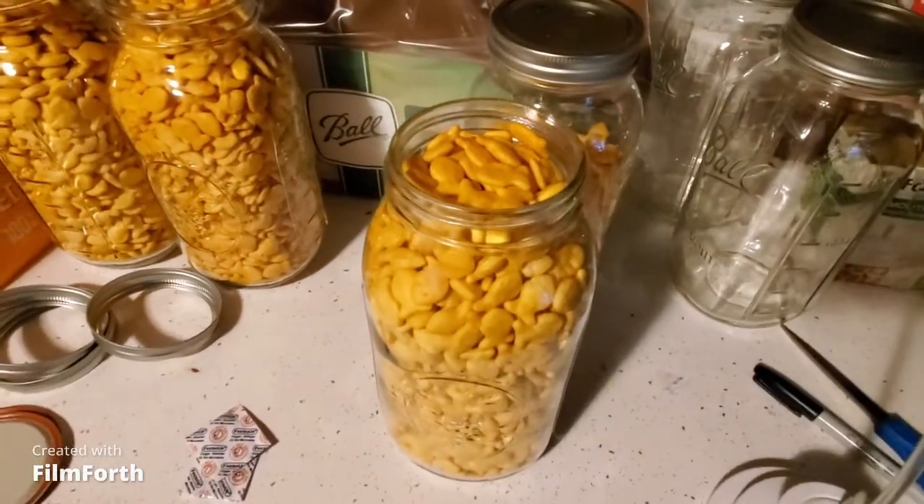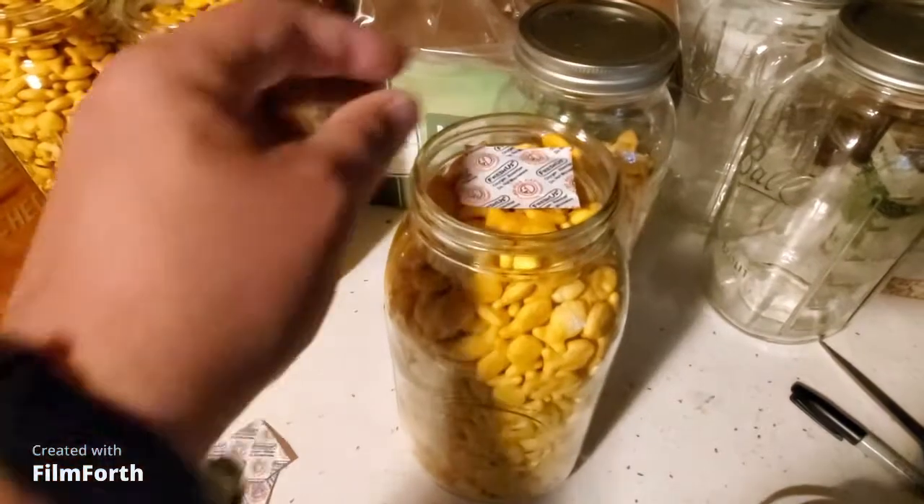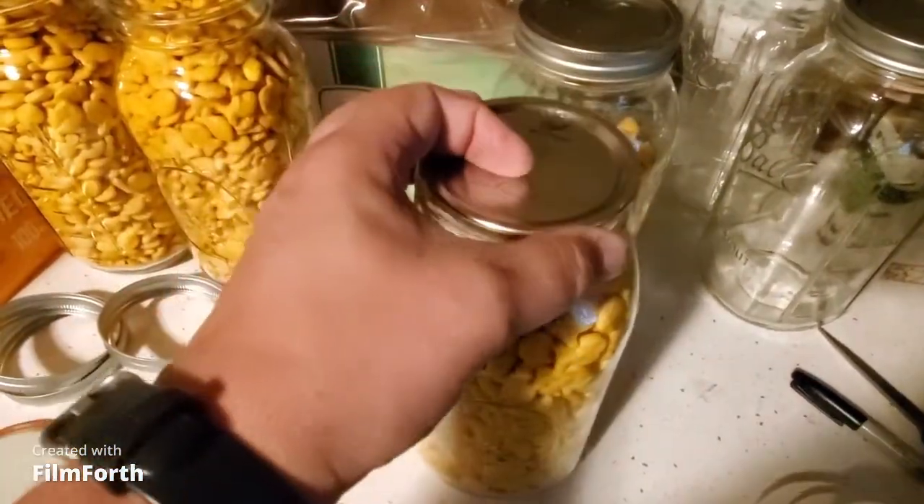A quart jar will hold about 200 cc's of oxygen, and this is about 400 cc's. I'm using a 100 cc absorber because it's mostly full, and I'm going to vacuum pack it anyways.